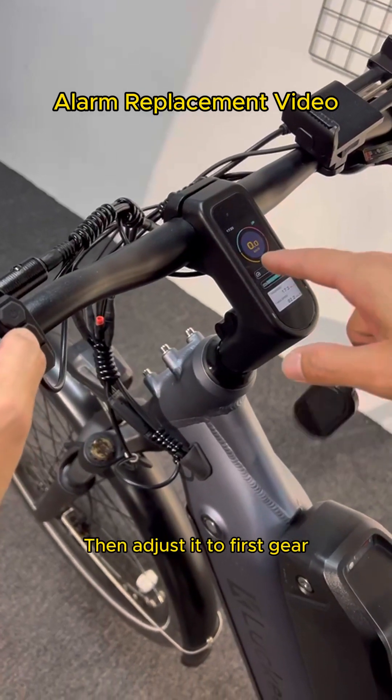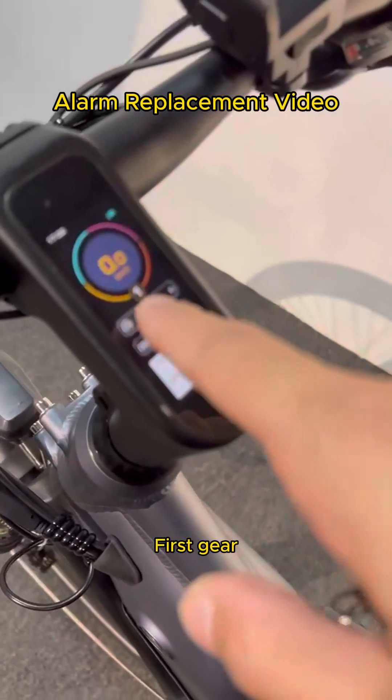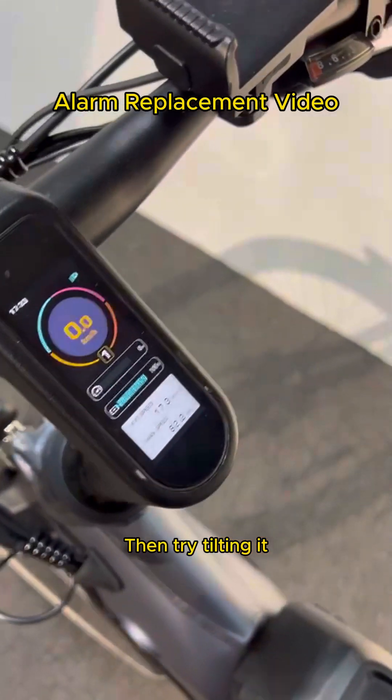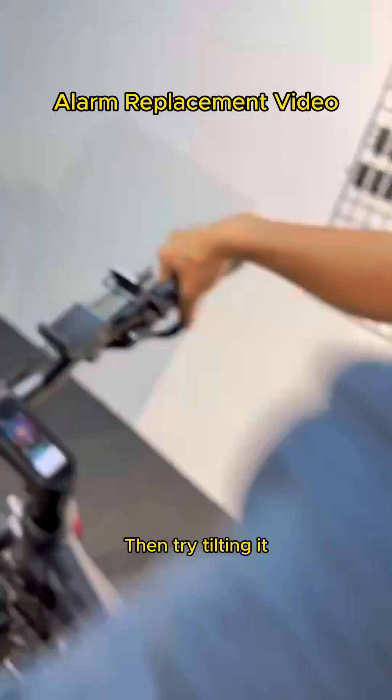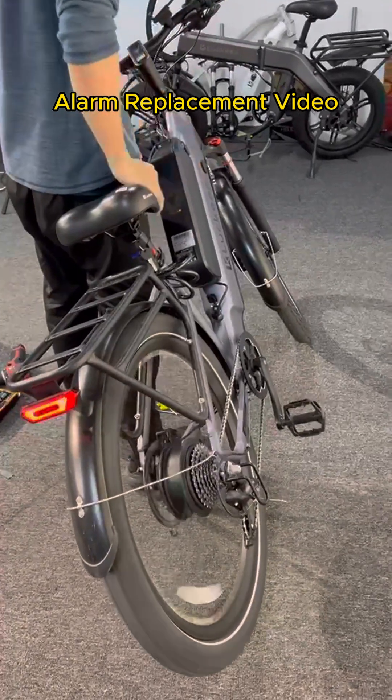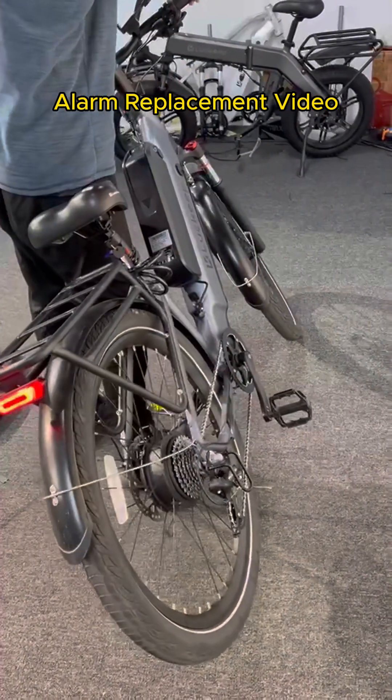Then adjust it to first gear. Then try tilting it. It's okay in first gear.